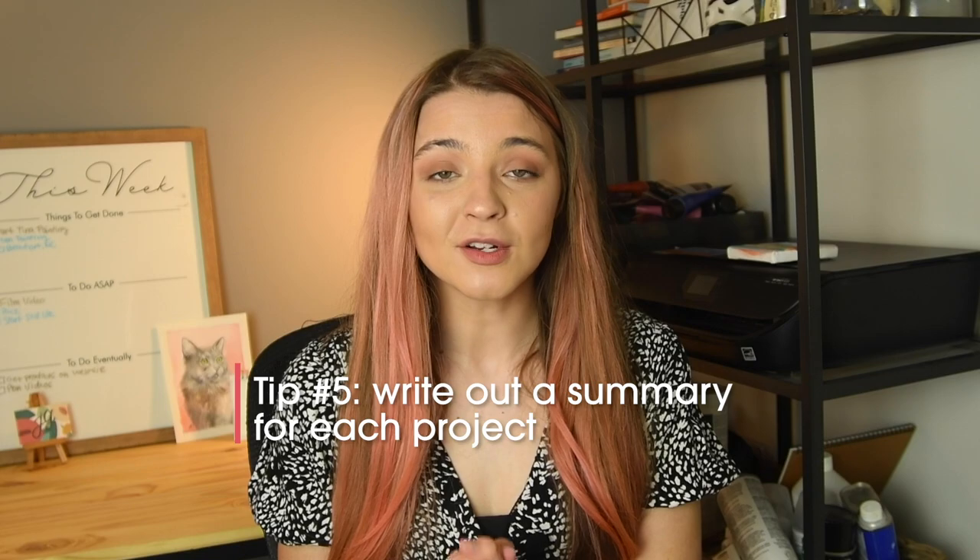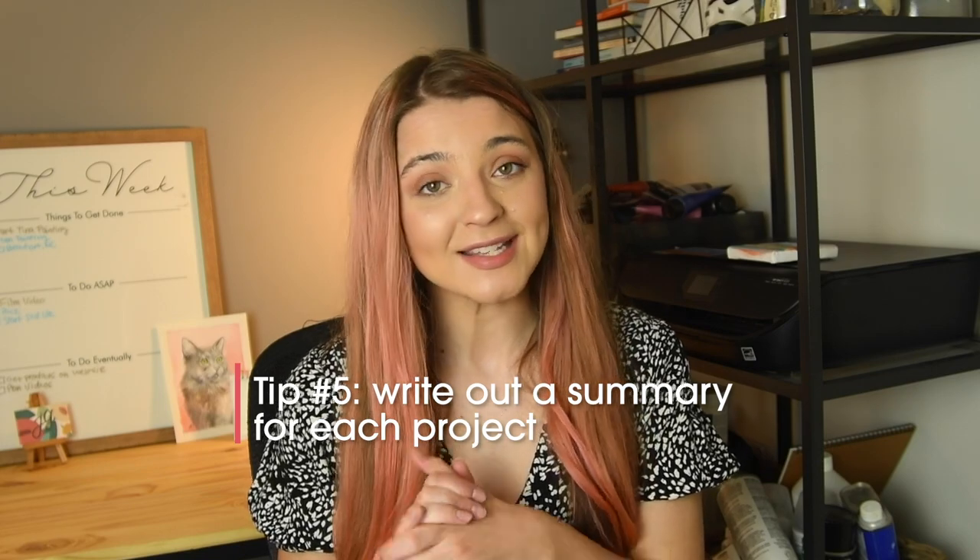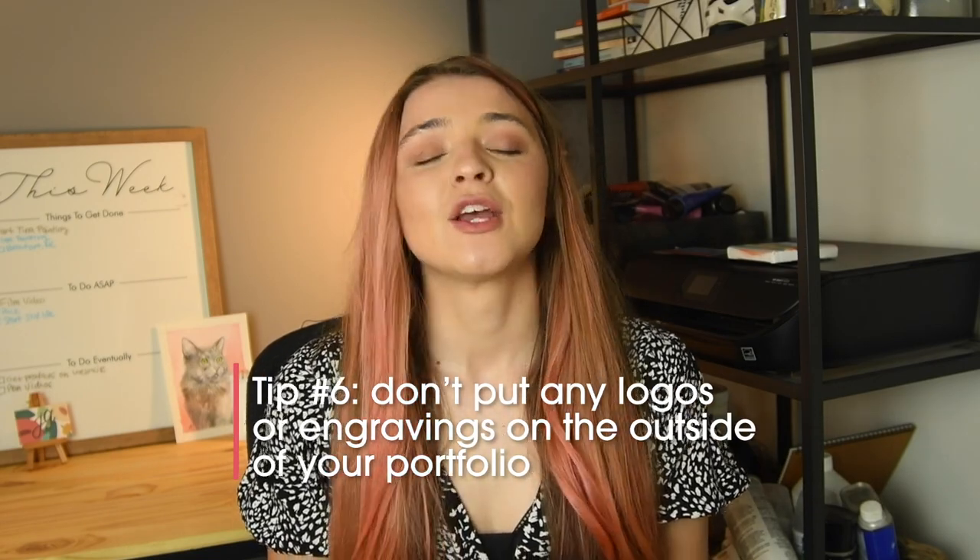Tip number five: write out a summary for each project. It doesn't have to be too long — just a paragraph, about three to five sentences — covering what the project is, why you created it, who it's for, or even what you love about it. This is really great because it gives you a little script for your interviews, and for anyone just looking at your portfolio it provides background and guidance.